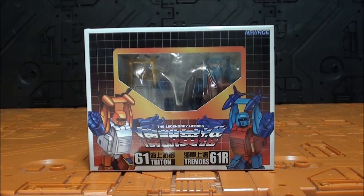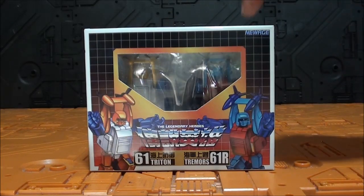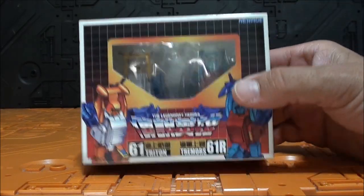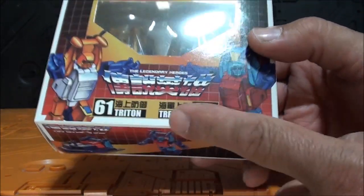Hola Transfans, ¿cómo están ustedes? Soy Javi Tron y aquí les traigo una nueva video review. ¿Qué tenemos hoy aquí? Pues tenemos no una, sino dos figuras de New Age, mi compañía favorita en cuanto a Mini Masterpiece, que serían el 61 Triton y el 61R Tremors.